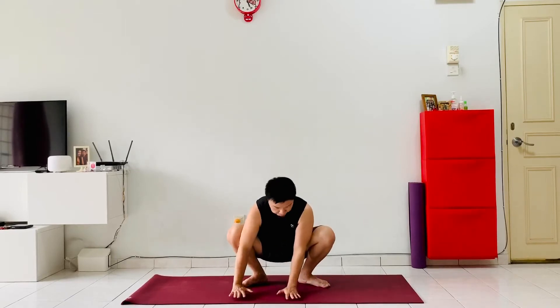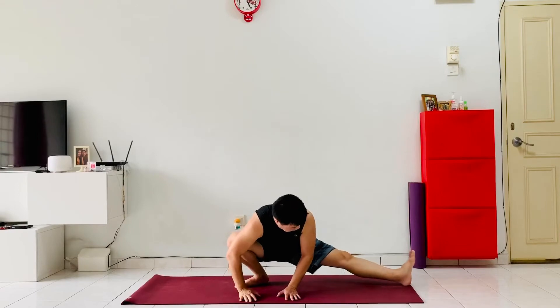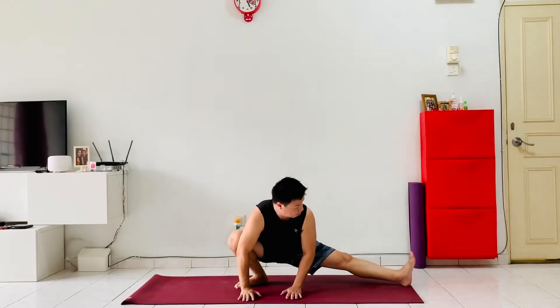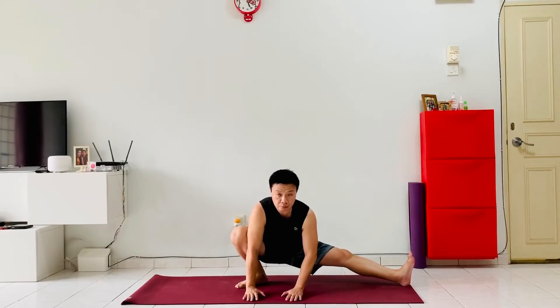From here, place both hands back down on the right foot, extend the left leg out carefully, making sure to flex the left foot in, toes pointing up to the sky. Now stretching out the other side of our hamstring — most of your body weight is on your two palms, firmly grounded on the mat, gaze is forwards.